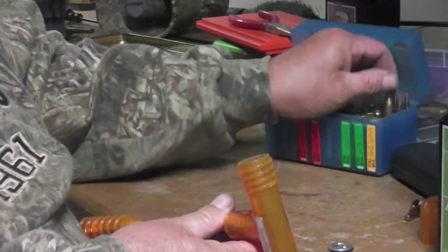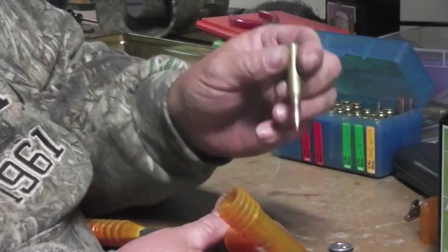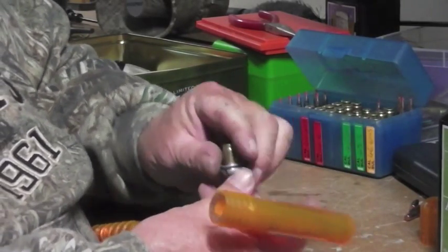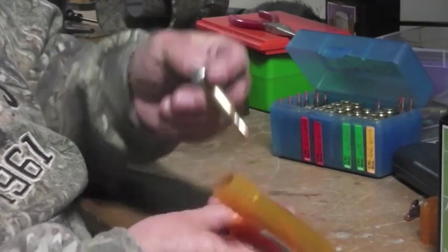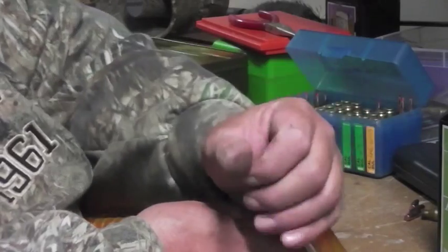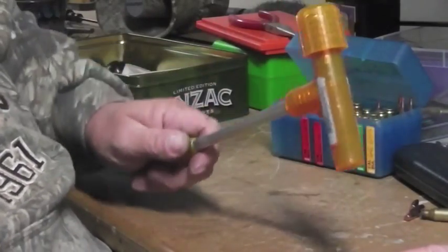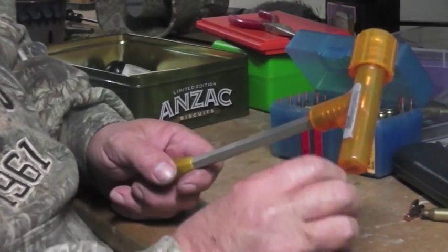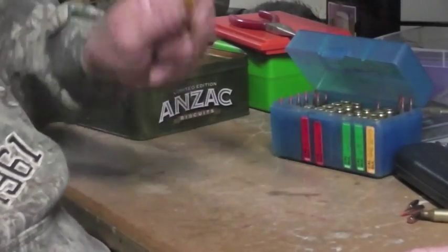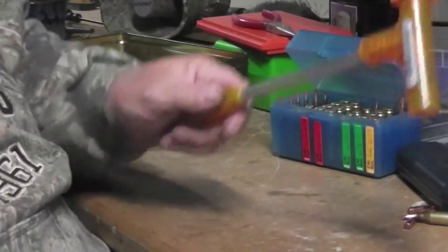I'll just do another one for you so you can see. That's the load — they're too heavy and you're going to blow the primer, so I don't want to waste my shells. I'll push that in there like that, put that in there, tighten that right up, and just keep hitting that until the force pushes the bullet out and the powder out.